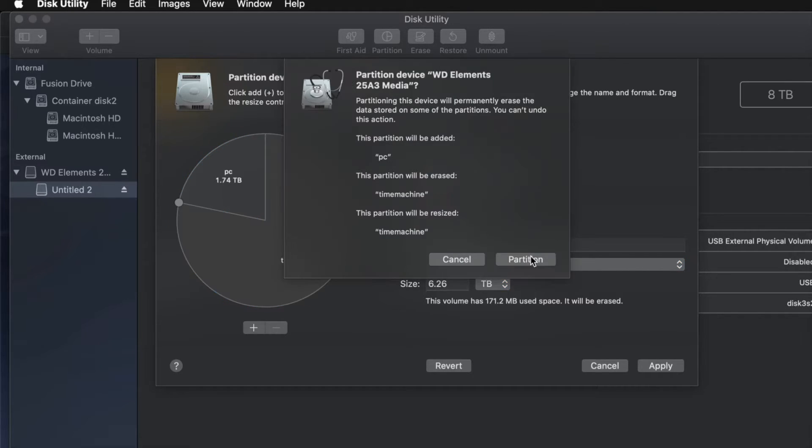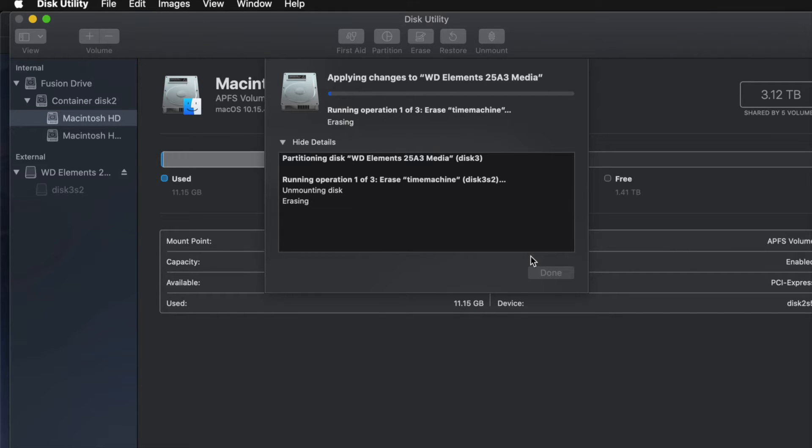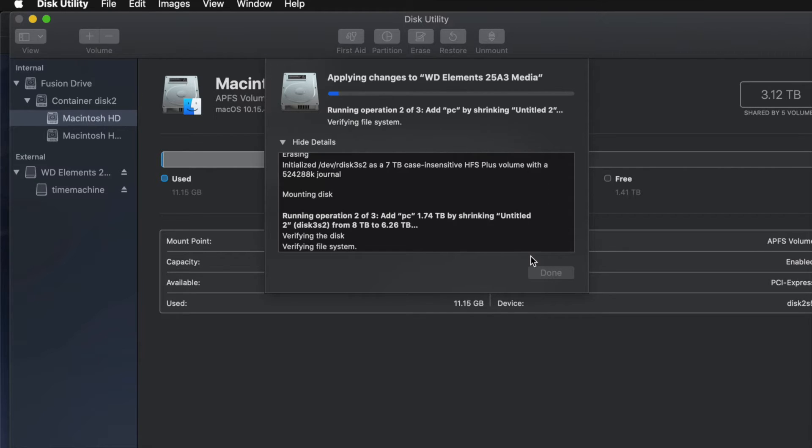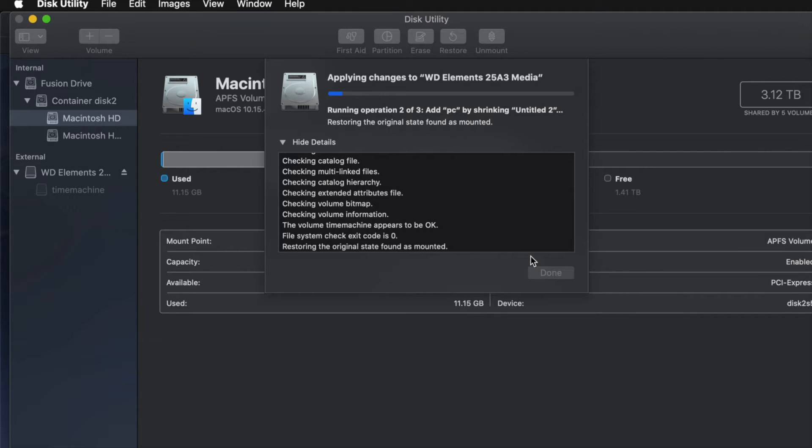I'm going to go ahead and apply this — click on Partition. Now, if you messed around with it too much you might get an error, so don't over-adjust the partitions. If you get any type of error, it means you moved things around too much — too many partitions added or removed. You may have to erase it again and re-partition it, and this time don't change it as much.